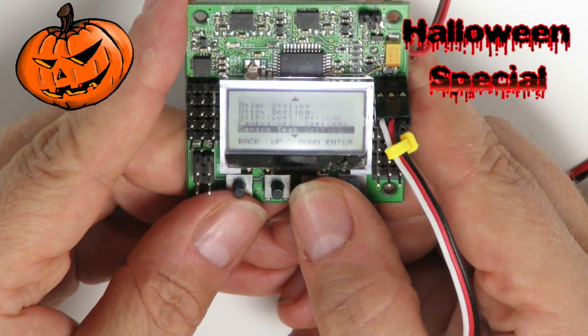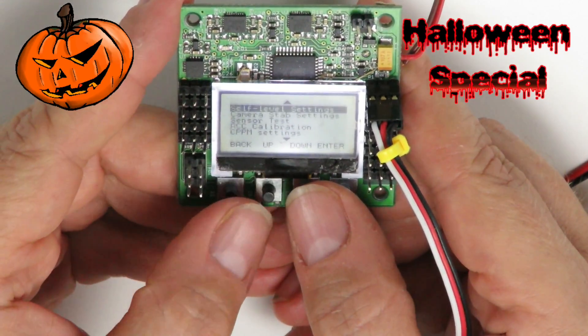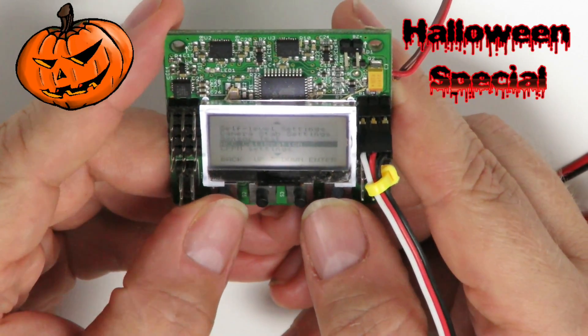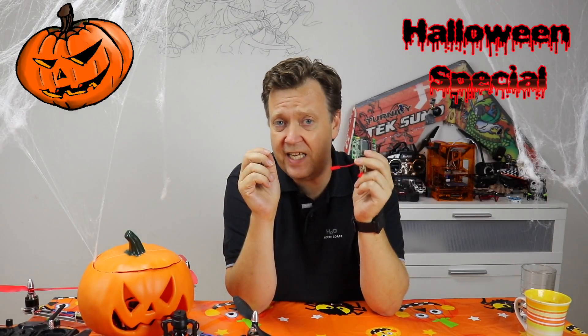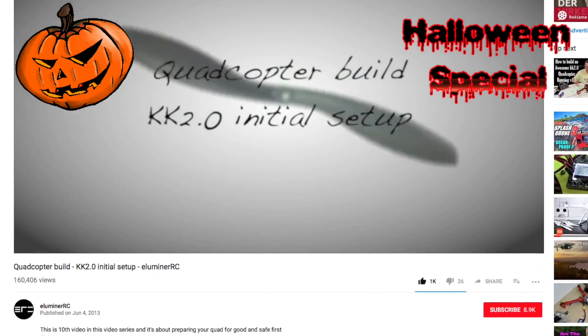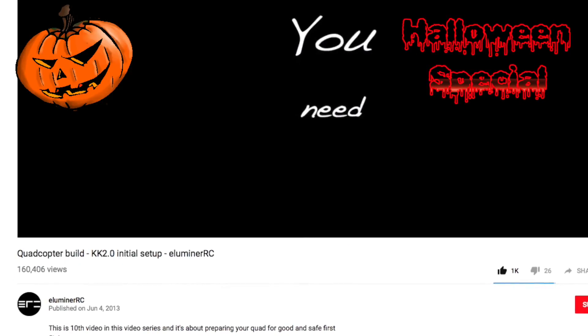The KK2 is a fairly simple controller that lets you configure directly on the board with the four buttons below the LCD, with no need for laptops or tablets. This is a good controller to learn the basics of DIY RC before moving into more advanced stuff. I won't spend a lot of time explaining the settings, as there are many good videos on YouTube — like this one from Illuminear RC with easy-to-follow instructions.